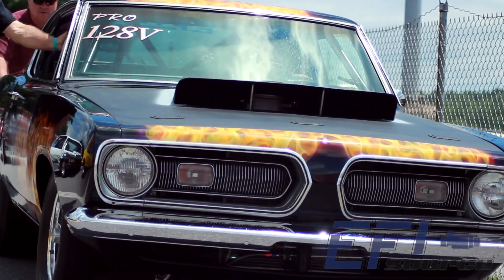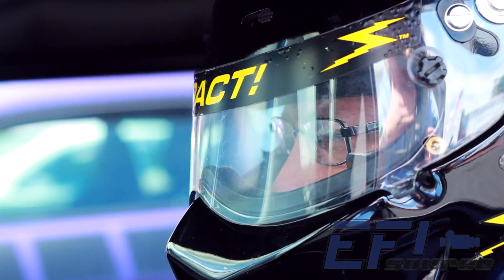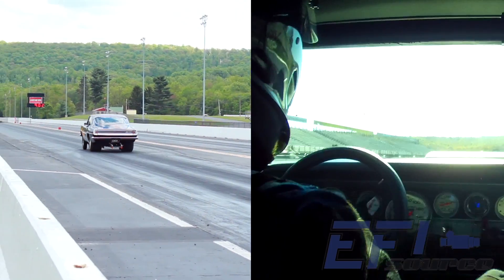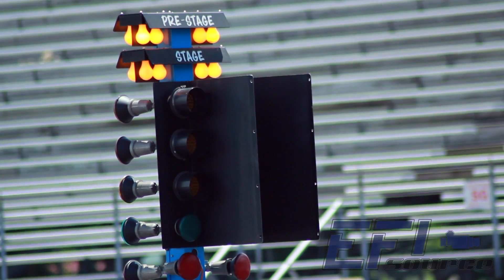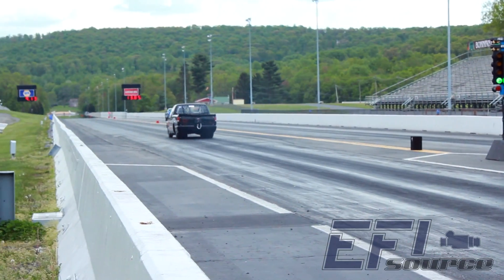Some people will ask the question: why is track testing so important? When you test at the track, you are putting the unit under some of the most extreme conditions. Before releasing the MS3 Gold Box, we knew that this product had to be consistent and reliable in order to be competitive in the racing sport.